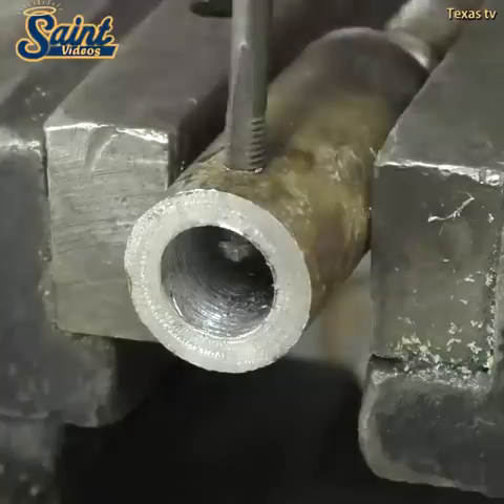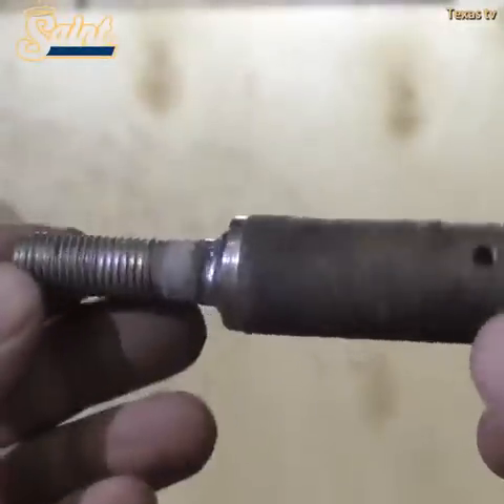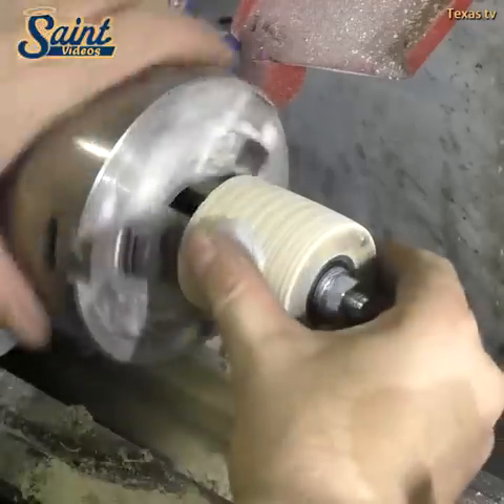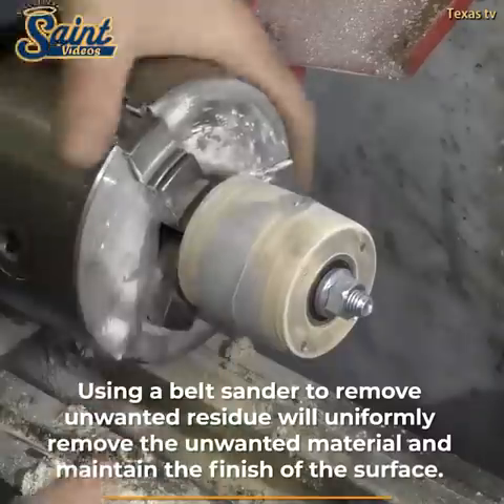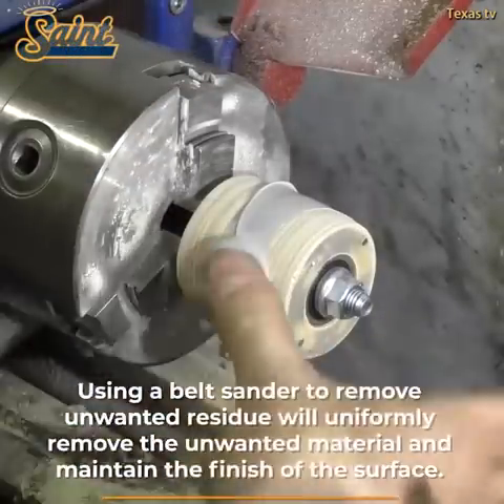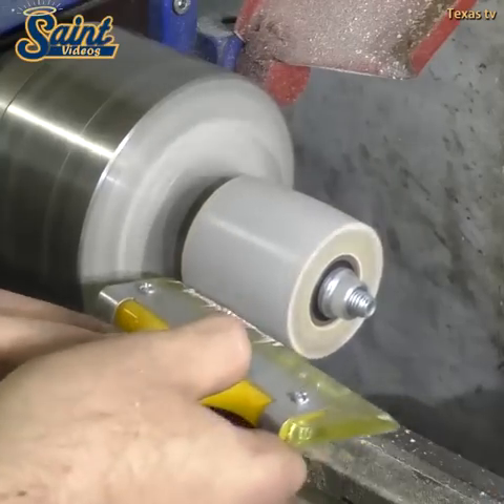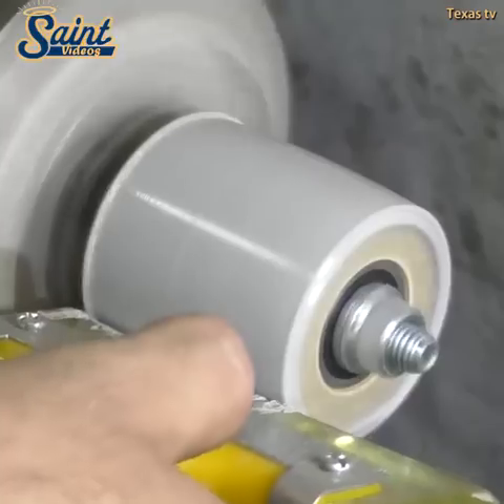In contrast, an orbital sander aims to achieve a smooth surface finish, especially at edges. A piece of wood will mainly require aggressiveness during shaping and sanding from a belt sander. The remaining gashes are eliminated by an orbital sander, which deals with corners and various edges.